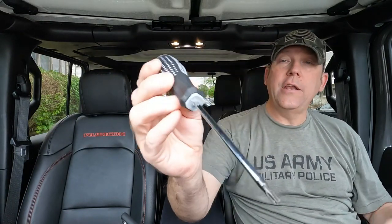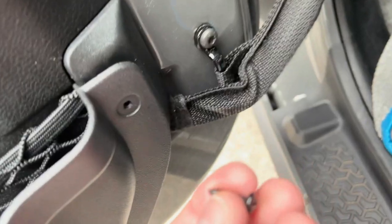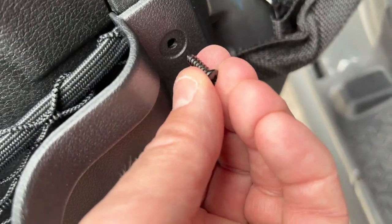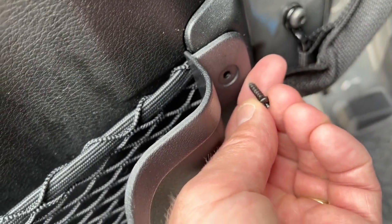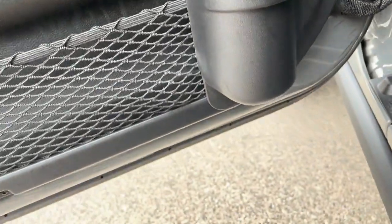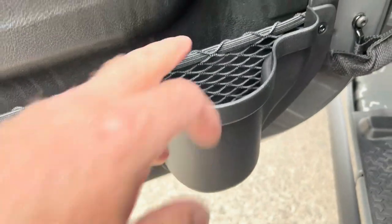In order to remove the bottom bolt, it is a T20 torque screw, so you're going to need something to remove it with. You'll use the included screw to attach the top, and then you are good to go — just like that. It seems pretty sturdy, it's good enough to hold a cup.